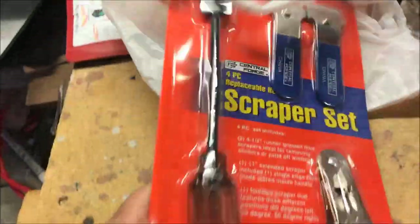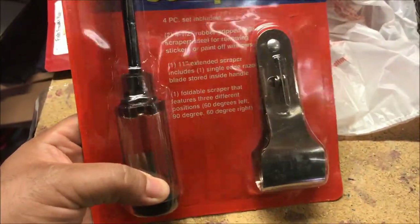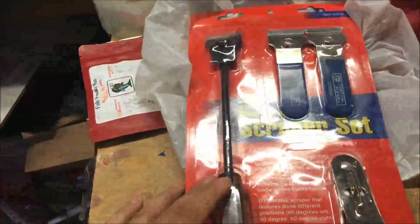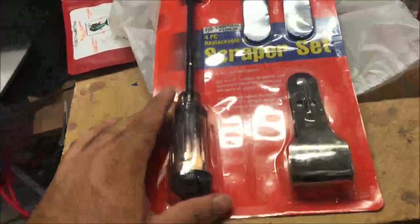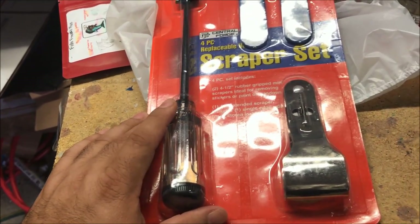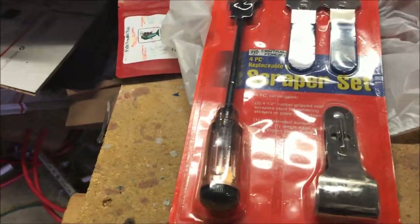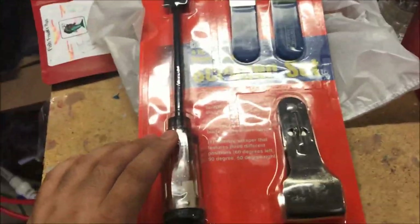I bought a scraper set. We have one long handle scraper, two short handle scrapers, and another short handle scraper. The whole set was like eight bucks. There's a 20% off coupon, which makes it less than eight bucks — it's a dollar sixty off, so six forty plus tax, call it seven bucks.